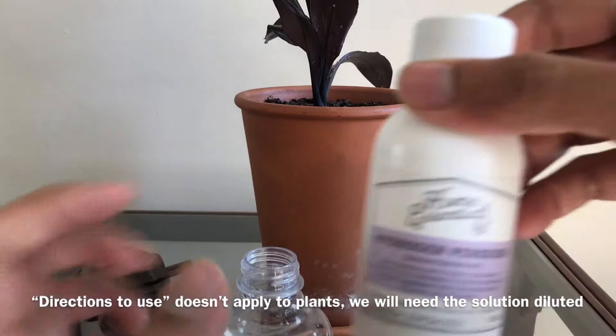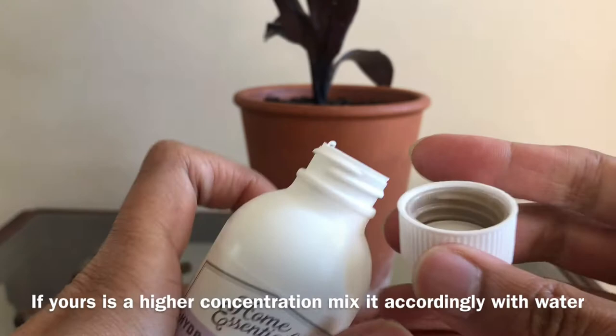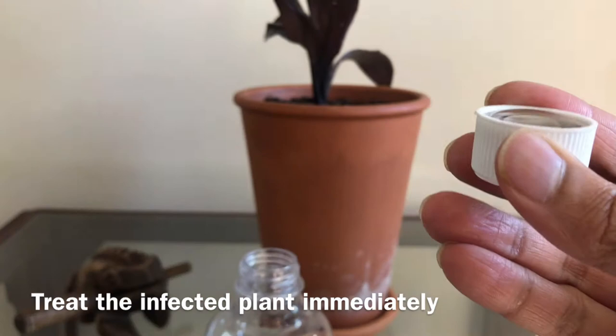I'm going to mix half a litre of water with a 6% concentrated hydrogen peroxide solution. It's very important to treat an infected plant, especially mealybugs or aphids, as they are highly invasive.